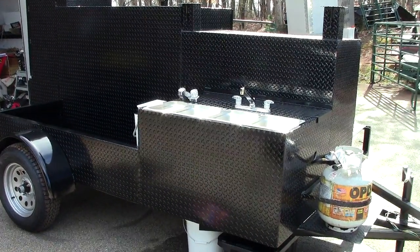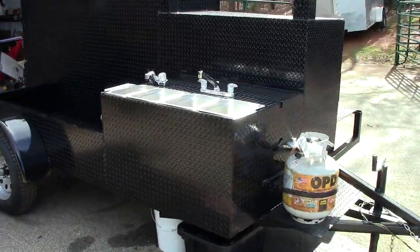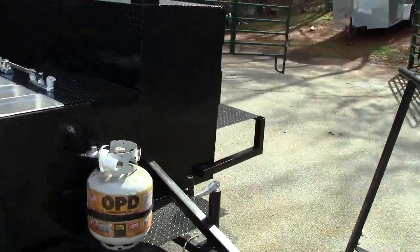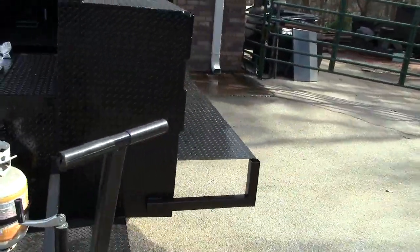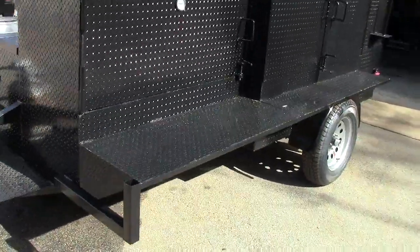Hi, this is Roland from Barbecue Smoker Pros. We're in Asselton, Georgia, right across from Road Atlanta Motor Speedway. And we design and our welders build some really awesome barbecue smokers.